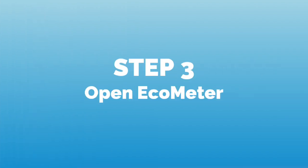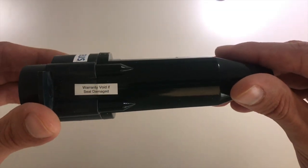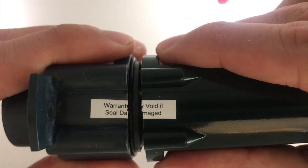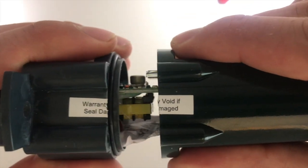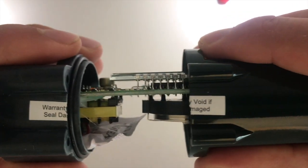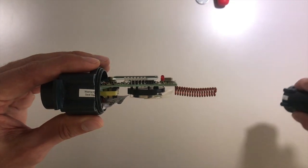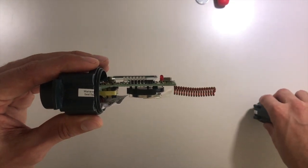Now we open the Echometer carefully by pulling gently on both sides of the slit of the housing. We will have to break the warranty seal to do so. As the battery will be empty after two years, the guarantee will be void anyway. Slowly pull the head housing of the sensor to expose the electronics and the battery.